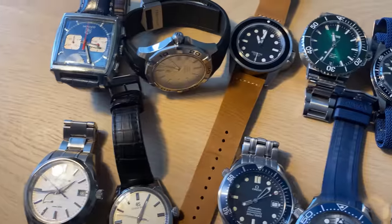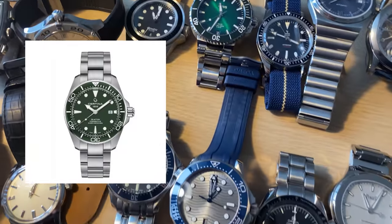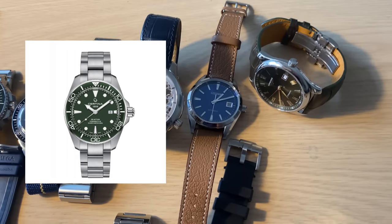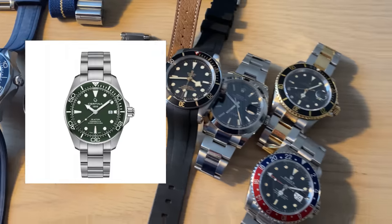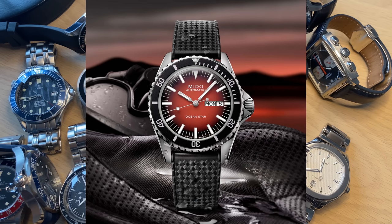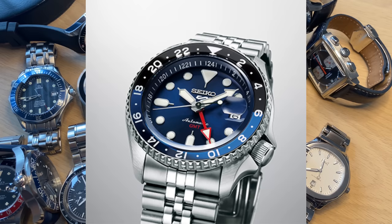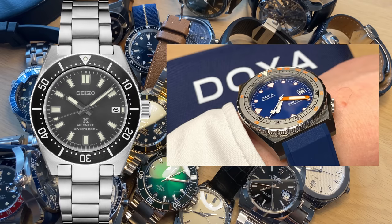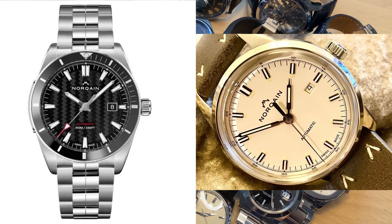Let's talk briefly about what went out. The Certina DS Action Diver Ceramic — a great watch I wore a lot during summer on paternity leave, but I decided to sell it as it was mostly bought as a summer watch and for reviews and comparisons on the channel. Same with the Mido Ocean Star gradient red. I also sold the Seiko Sports 5 GMT Batman — same story, bought to enjoy briefly, feature on the channel, then sell on. I also sold my Seiko Prospex SPB143, my Doxa Sub 600, my Norqain Adventure Sport, and my Norqain Freedom 60.